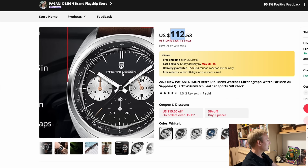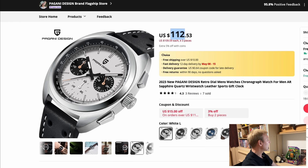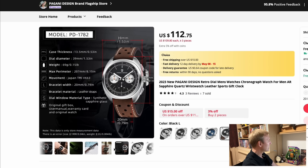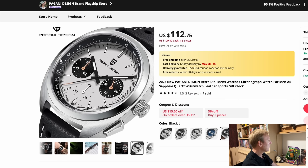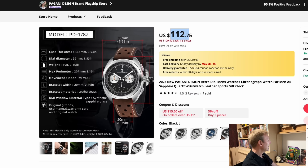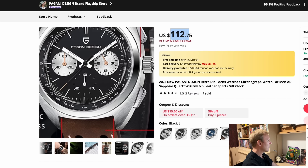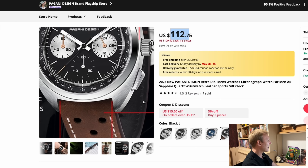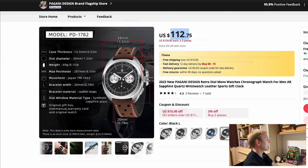Check out this Pagani Design for $112 — it's a racing chronograph style that looks really cool. It's 13.5 millimeters thick, 39-millimeter case diameter, with a Japanese VK63 quartz movement, which I think is perfectly fine at this price. There are a bunch of different colors available on a strap or bracelet. Pagani Design bracelets aren't particularly good, but the leather strap looks quite cool as well. I really like the case shape and especially those chronograph pushers — they look more integrated into the case, which is the kind of chronograph that really grabs my attention.